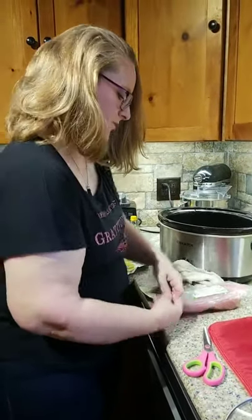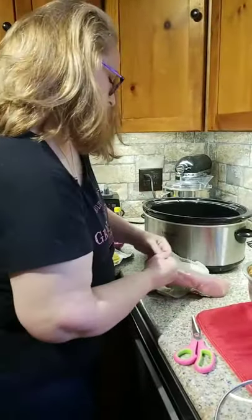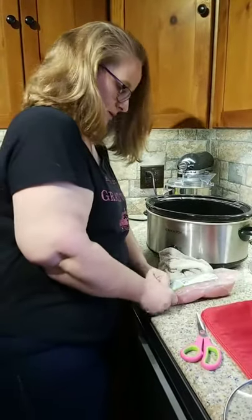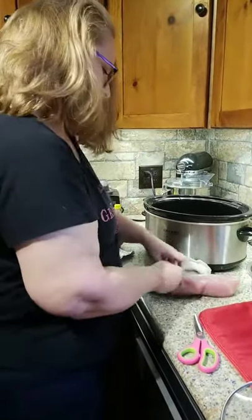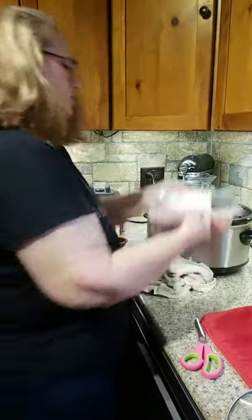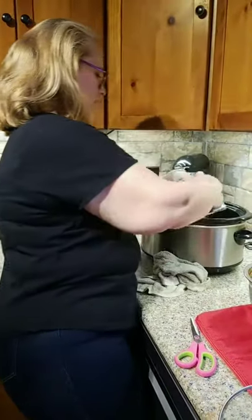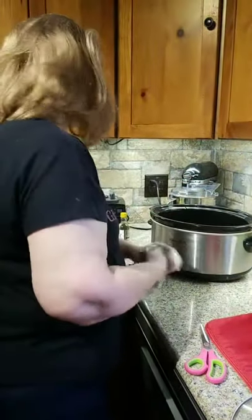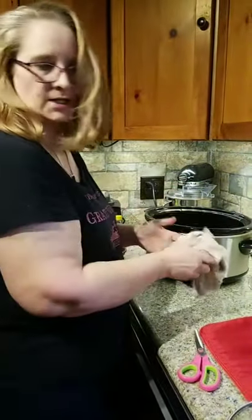Now we've already pre-measured everything, but let me tell you basically what we're putting in here. I'm putting two in because with two boys, one girl, my husband, and myself, they tend to eat a lot. These were on sale at Kroger so they didn't cost that much — you're looking at a meal basically under $16.